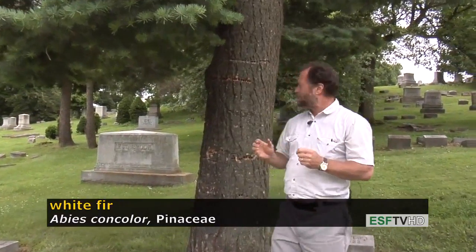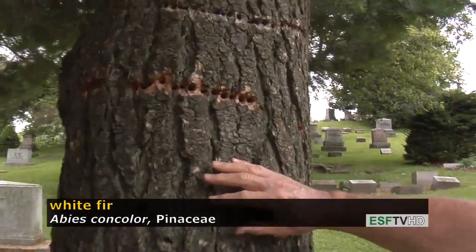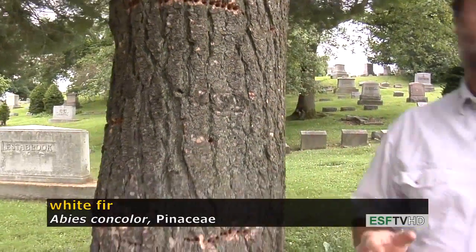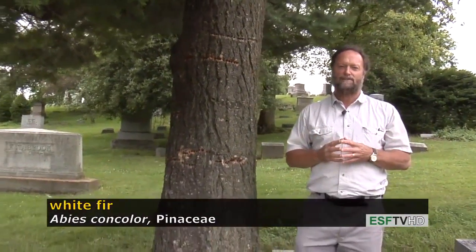The bark on Abies concolor is very rugged. It's light gray in color and with age develops very deep furrows and thick ridges. This tree will get three to four feet in diameter and over a hundred feet tall — typically not in the eastern landscape, but where you find it in the Sierras, often associated with the giant sequoia.